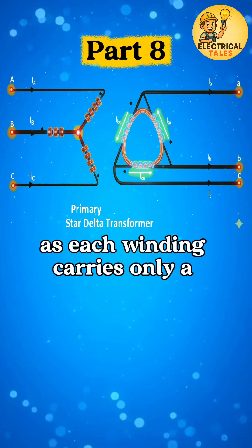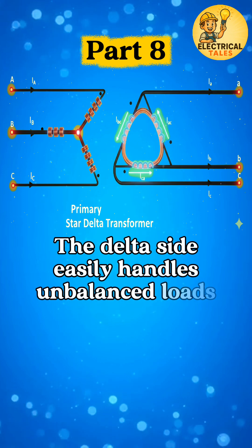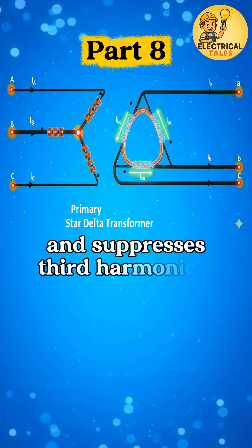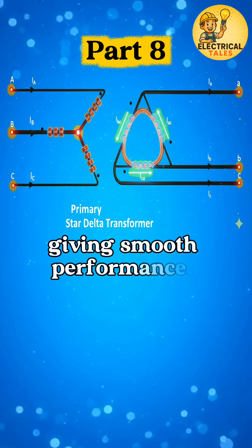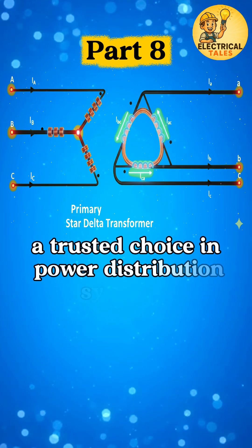as each winding carries only a fraction of line voltage. The delta side easily handles unbalanced loads and suppresses third harmonics, giving smooth performance. This makes star-to-delta a trusted choice in power distribution systems.